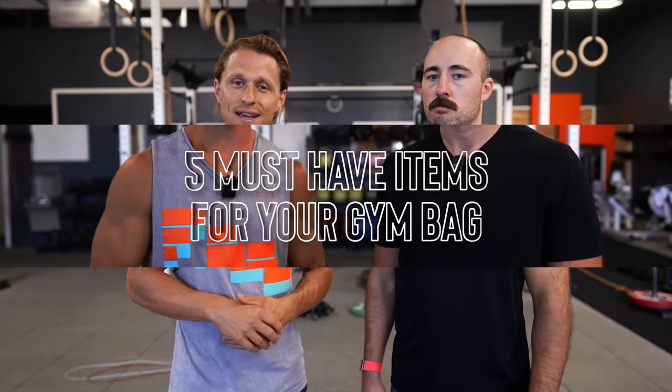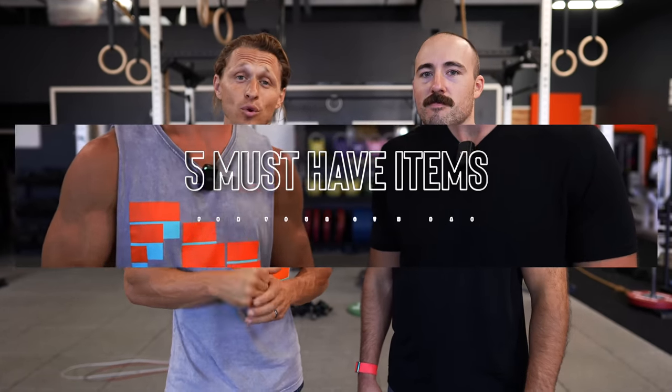Hey, what's up, Functional Bodybuilders? I'm back again with Coop from Garage Gym Reviews. We are now going to be talking about the five things that you should be taking in your gym bag with you before you head to the gym that are going to give you that much more versatility when you're training.